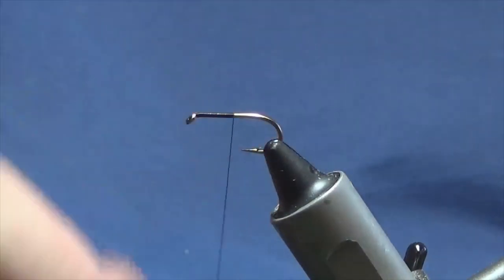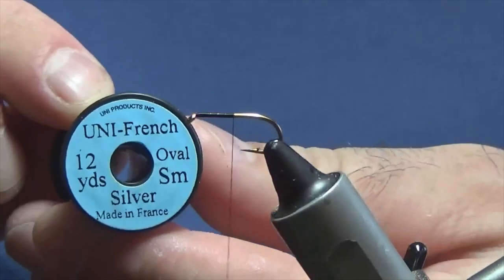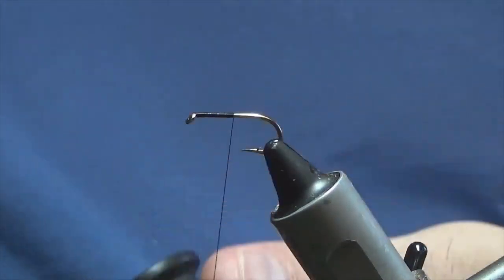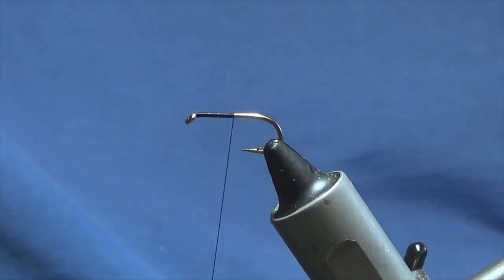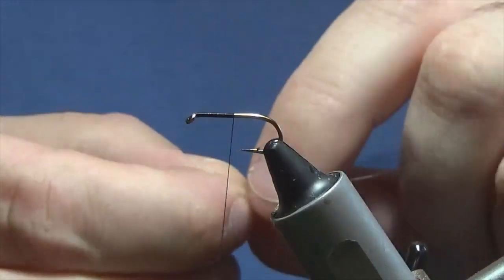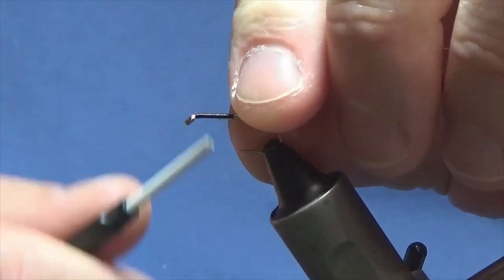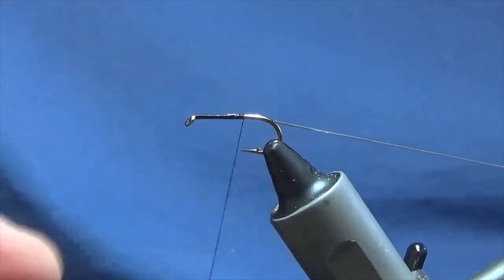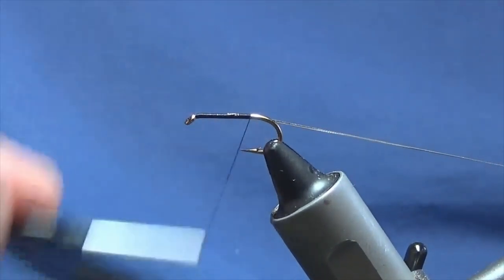The rib on the fly is going to be a small oval silver tinsel. I'm just going to lay this off, offer it up to the hook, then tie it on the way down.